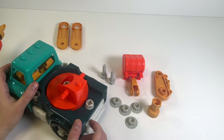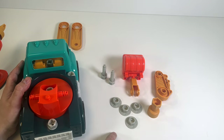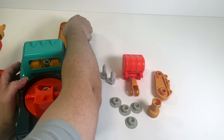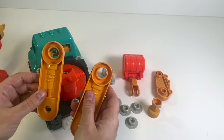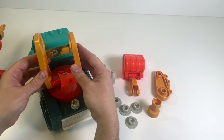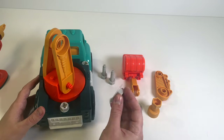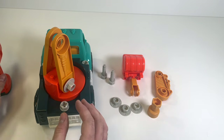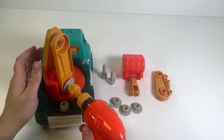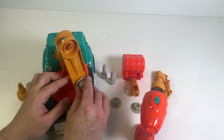Now we have this really cool piece on the back that turns around like this. Let's check how many screws and nuts we have left: one, two screws and one, two, three, four nuts. I'm going to start by putting on these two pieces - they look like the bottom of the arm we're going to put on. On each side we need one nut, so let's put those on and tighten them up.